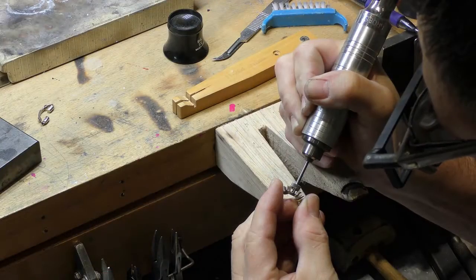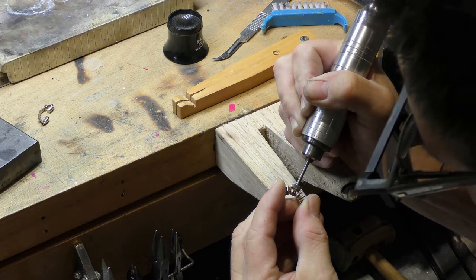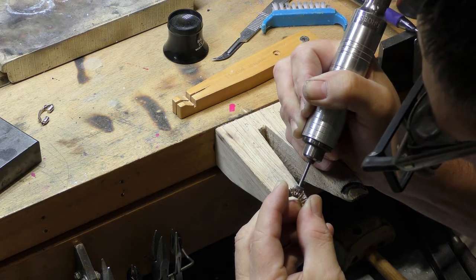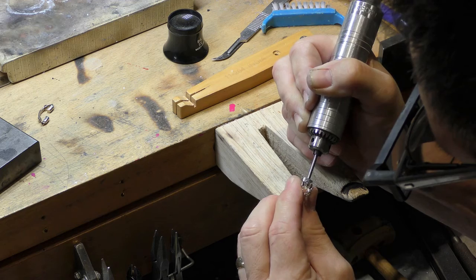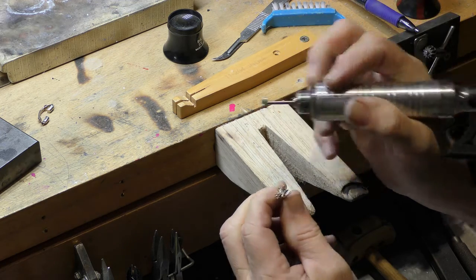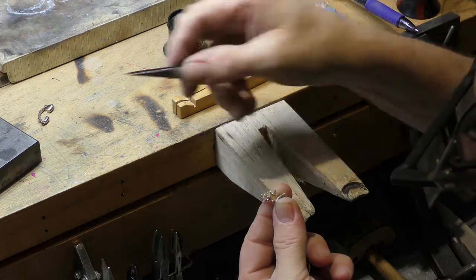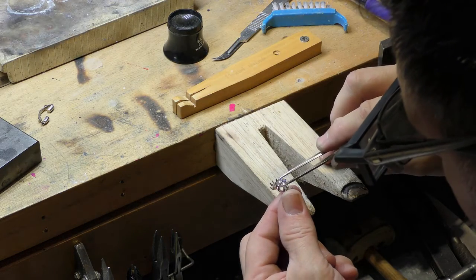Now it's time to cut grooves called seats in the settings. The shape of this tool matches the shape of the bottom of the diamond so it can sit in place. Just making sure the diamond fits.